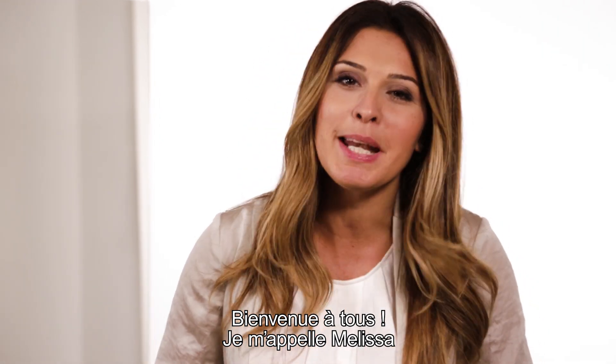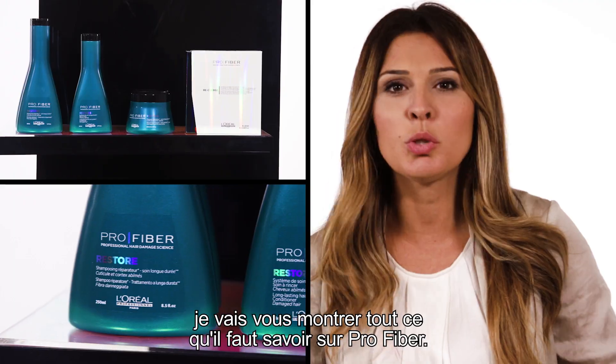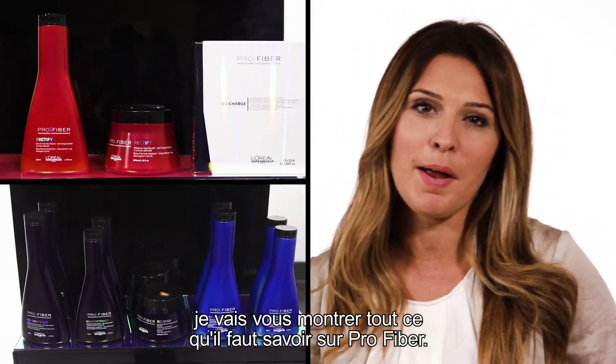Hey everyone, happy you're here. My name is Melissa. I'm a L'Oreal professional educator. Today, in two minutes, you will learn everything you need to know about Pro Fiber.